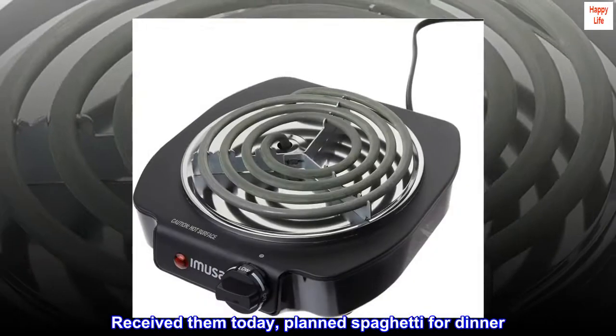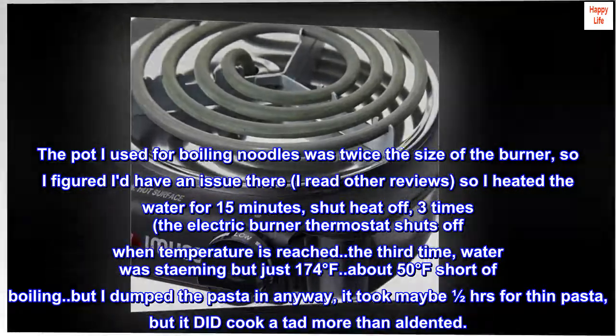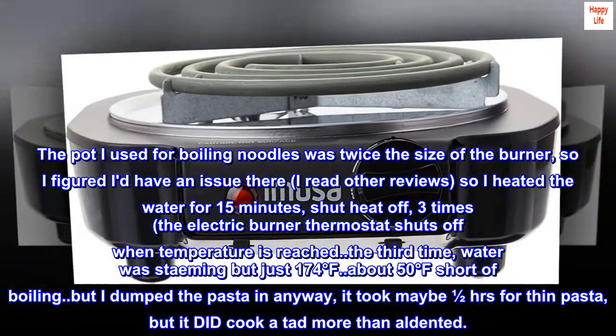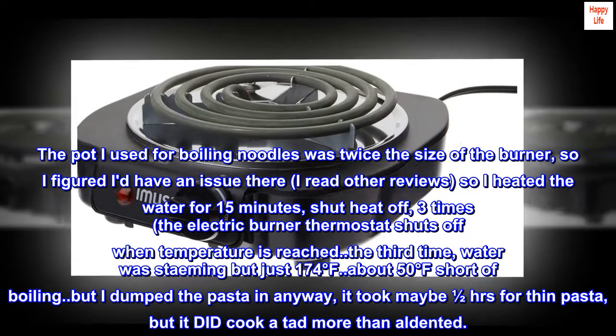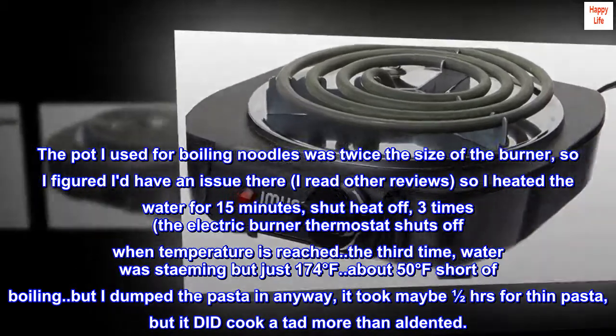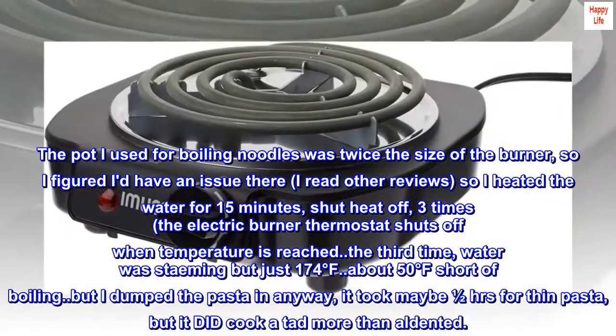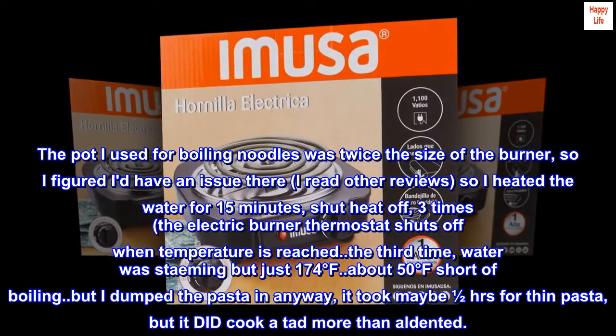Received them today, planned spaghetti for dinner. The pot I used for boiling noodles was twice the size of the burner, so I figured I'd have an issue. I heated the water for 15 minutes and shut the heat off three times — the electric burner thermostat shuts off when temperature is reached. The third time, water was steaming but just 174 degrees Fahrenheit, about 50 degrees short of boiling.